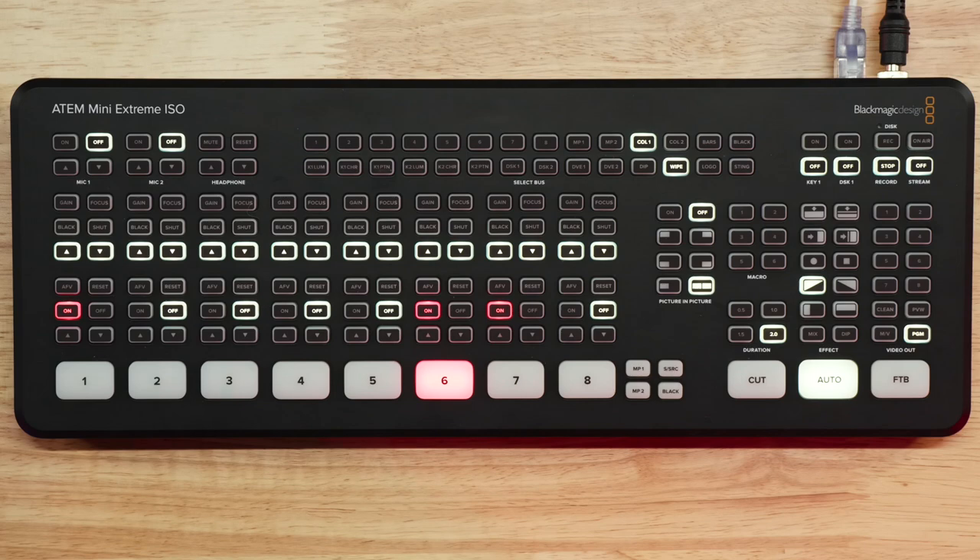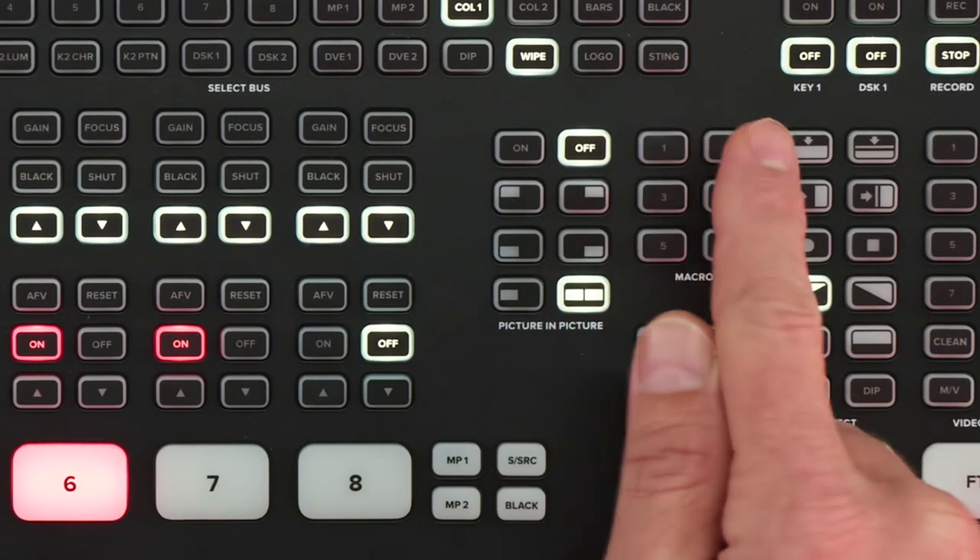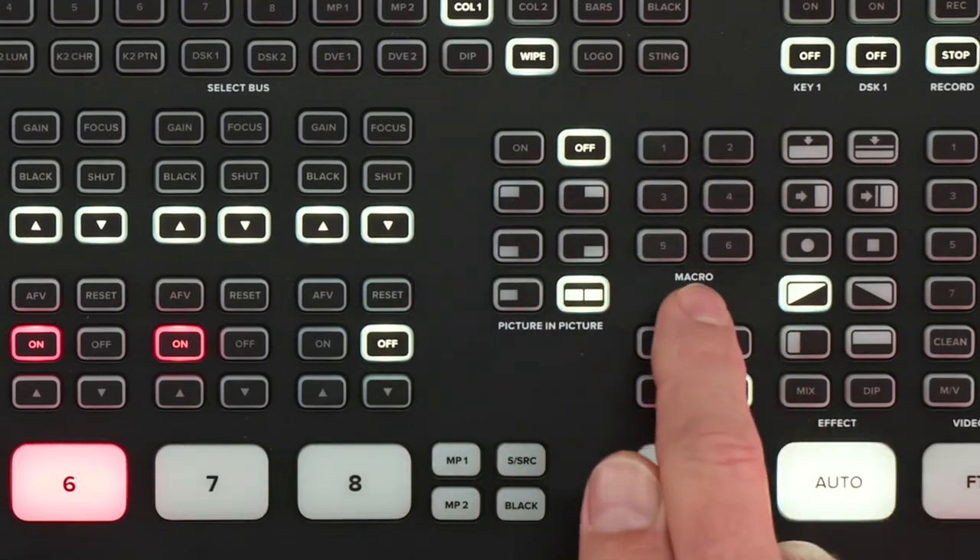Here I have the ATEM Mini Extreme ISO, and as you can see on here, there are six macro buttons. These buttons will trigger the first six macros that you've created in your ATEM software. But again, if you want to rearrange them, there's no interface to do that.